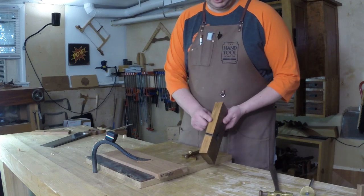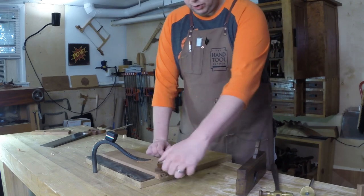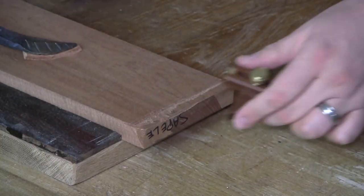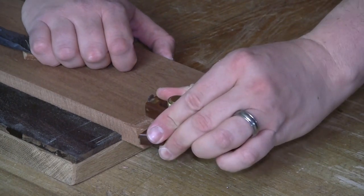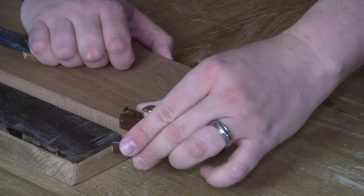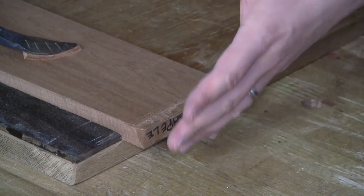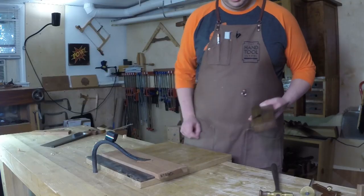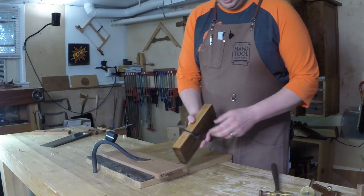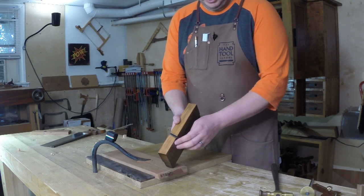These are much more common on the vintage market — a heck of a lot easier to find. I strike my knife line across the grain, and it's important that you make this a really deep knife line. Either use a gauge off the end grain, or just use a square and a knife and get it really deep in there. Now this is set up the same way — this leading edge is a little bit proud of the sole.